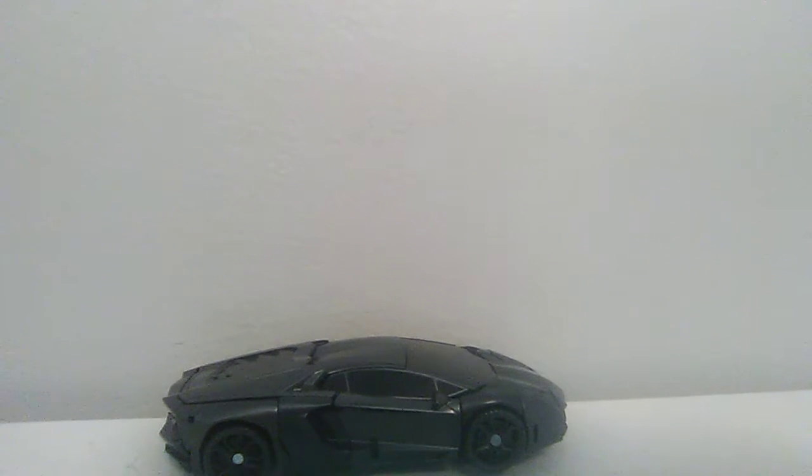Hello everyone, I'm Rodmas2099, and I decided I'm going to take a look at my only Studio Series figure, which is Lockdown. Sorry that I got my hand in the thumbnail — I don't edit them.